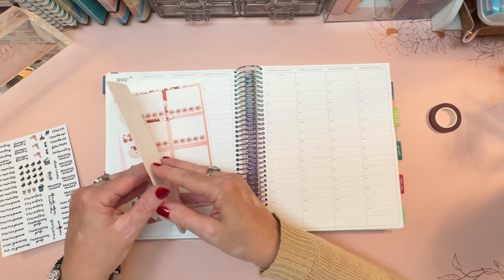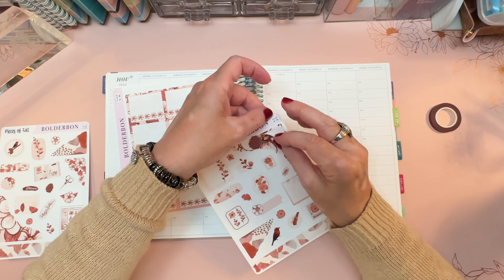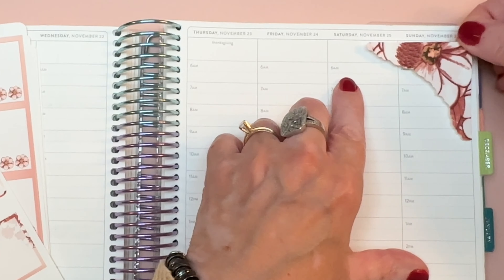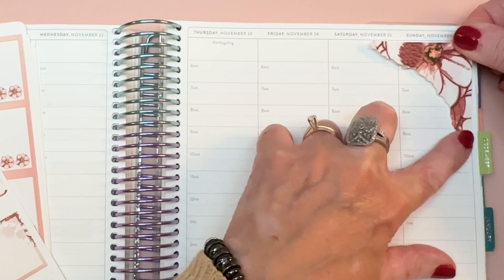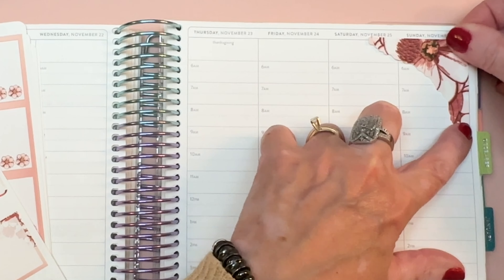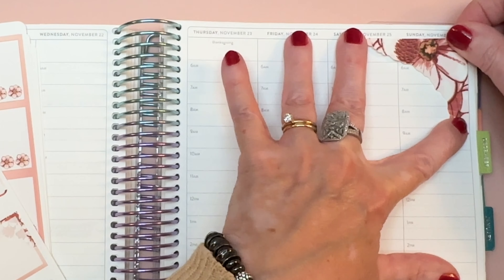I want to tell you about the discounts I have for Boulder Bond and Erin Condren as we get started. Down in the video description you'll find these discounts. For Erin Condren, if you've never bought an Erin Condren planner before and you want to try it, you can get $10 off — that's a referral link. Then for Boulder Bond stickers, you can use my code which is Sarah15 and that'll get you 15% off.